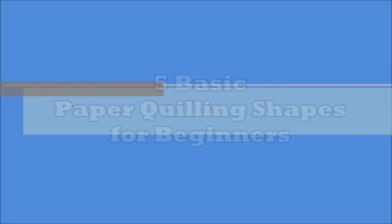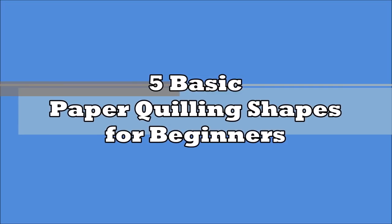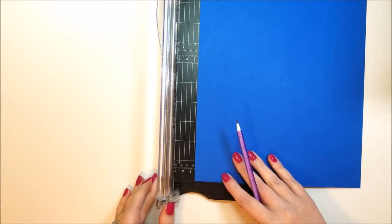Hi everyone and welcome back to Multiplicity Crafts. Today we're going over the five basic paper quilling shapes for beginners. I'm a beginner myself so this will be good for us both to go through this together.